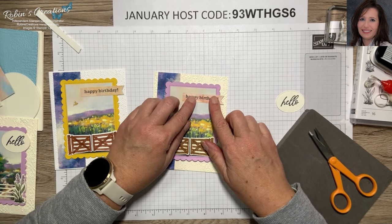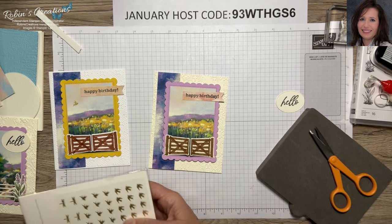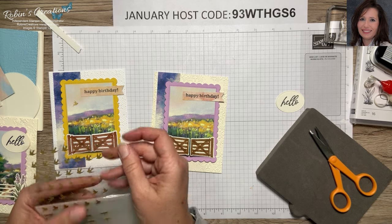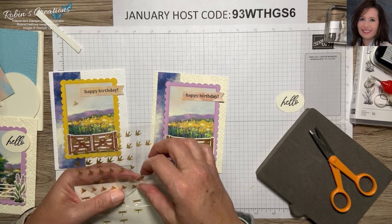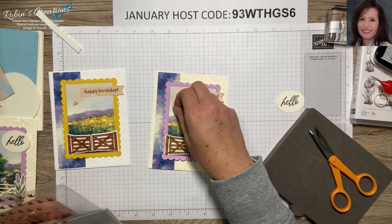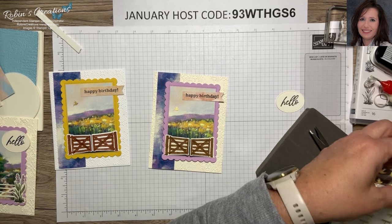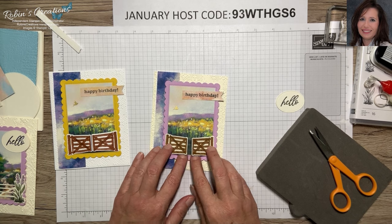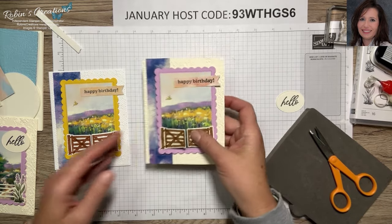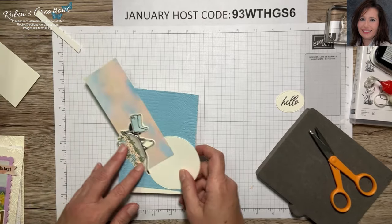Now I can add a bird or dragonfly element soaring above the card. Let's see how the fence does opening up — with that score it opens up much better. That's just a fun interactive idea for that card. One more card to finish these three: using the piece of sky we cut off the top to create another card design.